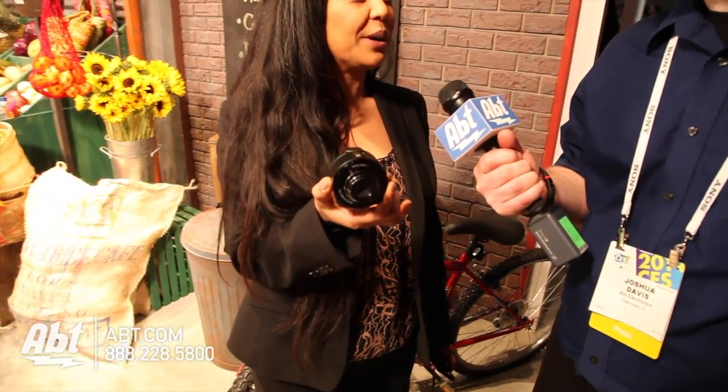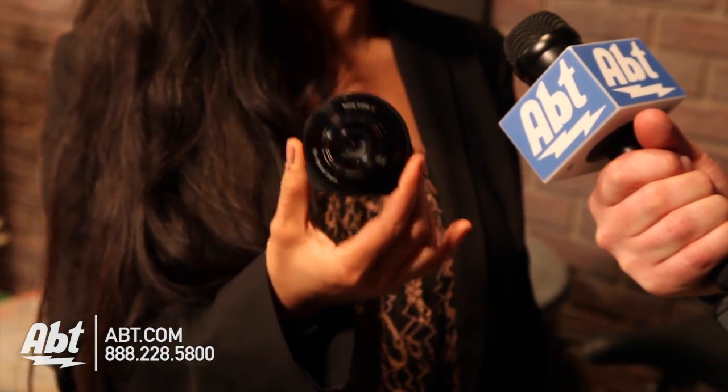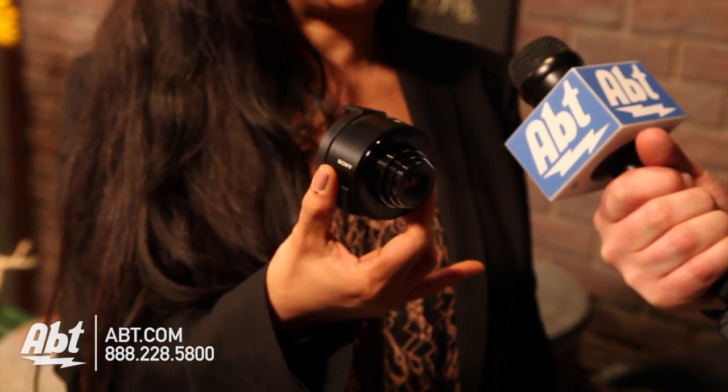This is actually our brand new QX lens style camera. It looks like a lens, but within it is actually the lens, the sensor, and the processor. So it's a full-on point-and-shoot camera — it's just missing the LCD in the back.